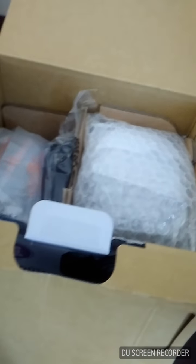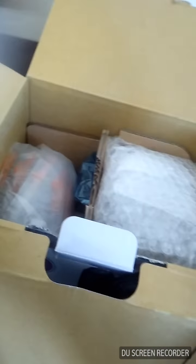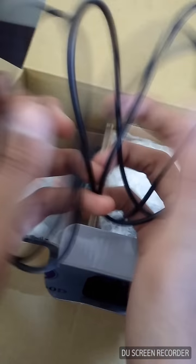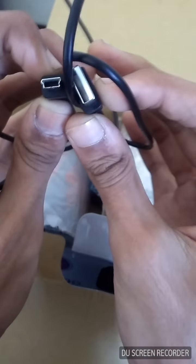We can connect the charging cable like this. We've also got an OTG cable, USB Type-C — if you're not comfortable with wireless transfer, you can use this cable for transferring data.